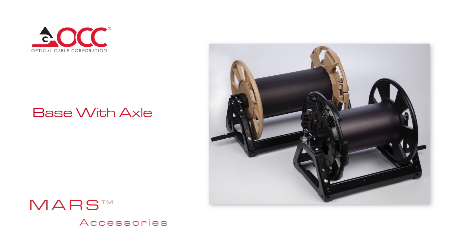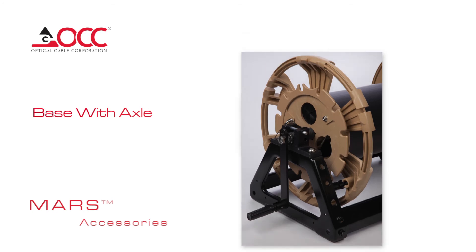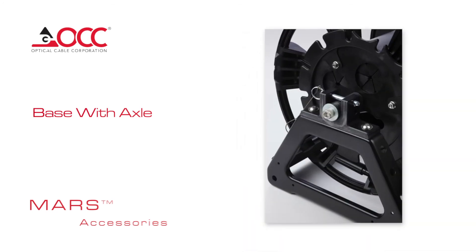Base with Axle: This versatile, easily stored and deployed base can be used for either 750 or 1000 meter reels. The axle can be used in both directions, and the integrated axle and crank handle allow for quick acquisition of cable. There's a pin latch that secures the reel axle, and the entire reel can be interchanged with the backpack.